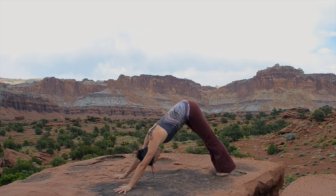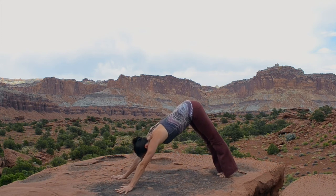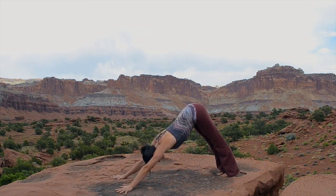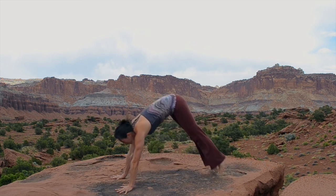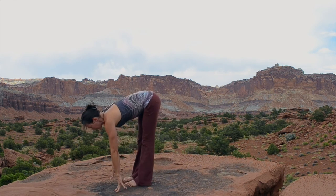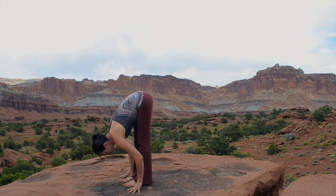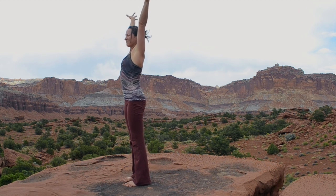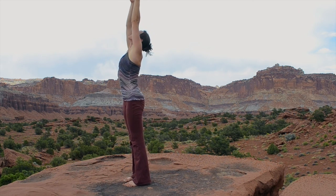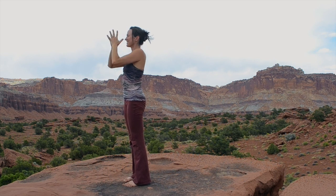Push it back to dog pose one last time, take a few big breaths. Bend your knees, spring lightly forward — feet together if you can, or maybe apart if you still feel a little tight in your legs — fold in. Stand all the way back up. Stretch your arms high and bring your hands to your heart.